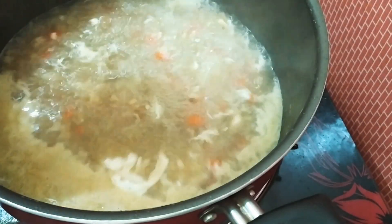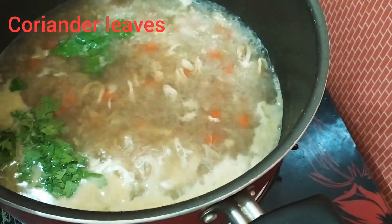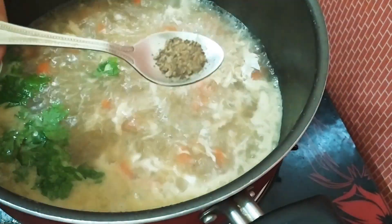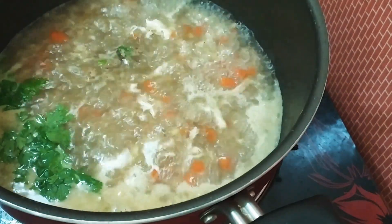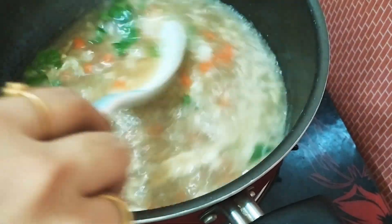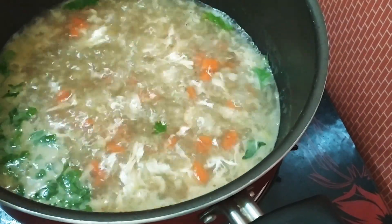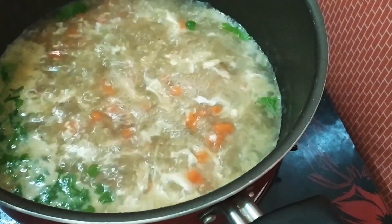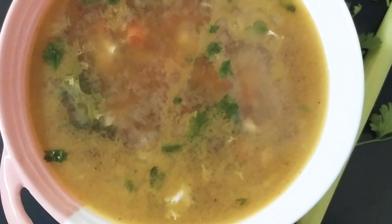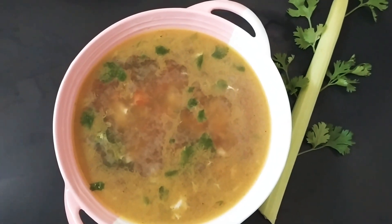Put it in a bowl. I will put the soup in a bowl. Put a bowl of hot sauce and put it in a bowl. Let's make the healthy soup ready for our healthy soup.